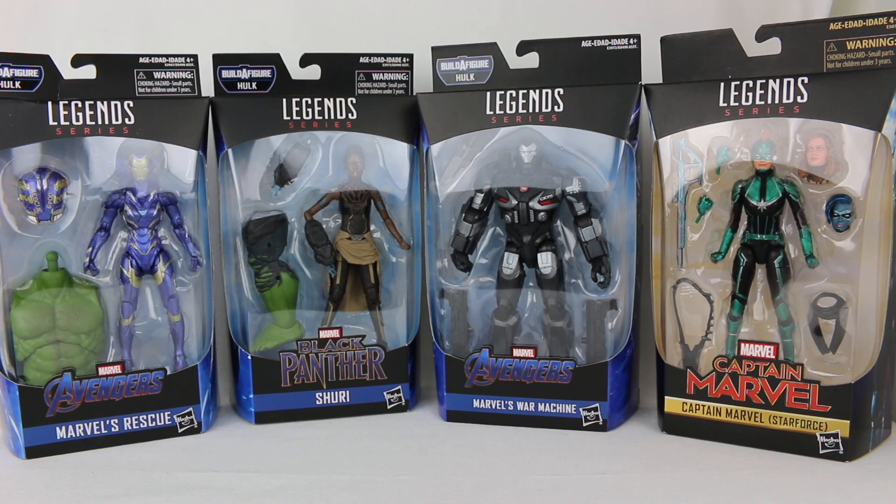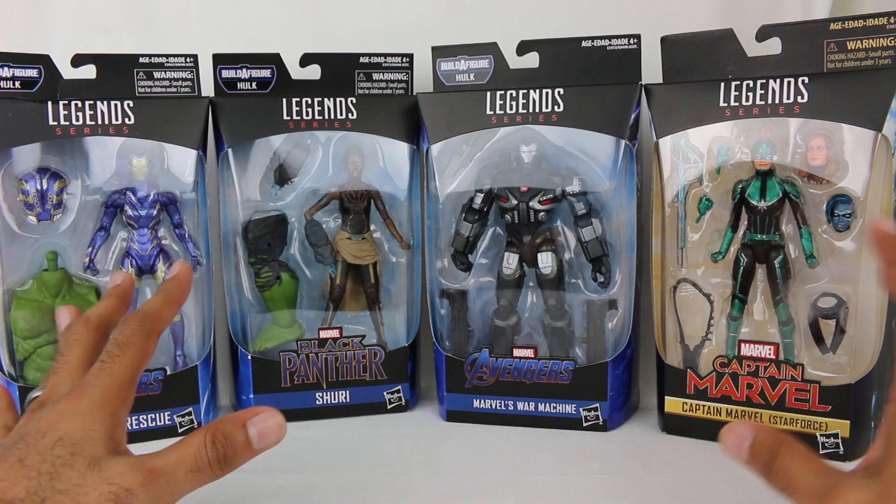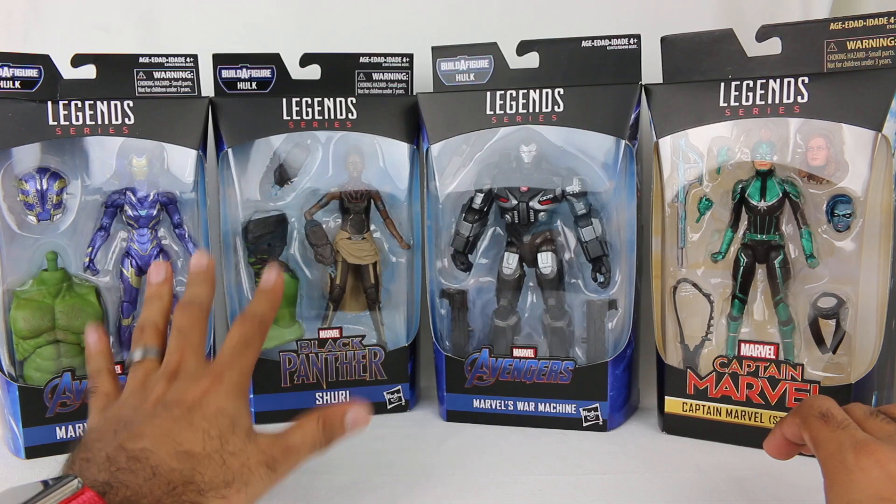Hey everyone, Hasan here. Welcome to the World of Ha. Today I have another Marvel Legends review for you. We have some new figures from the MCU. From Avengers Endgame, we have a new Build-A-Figure line of the Hulk.